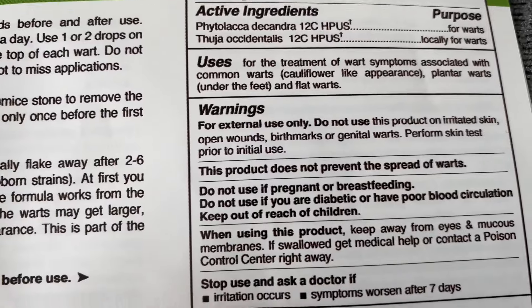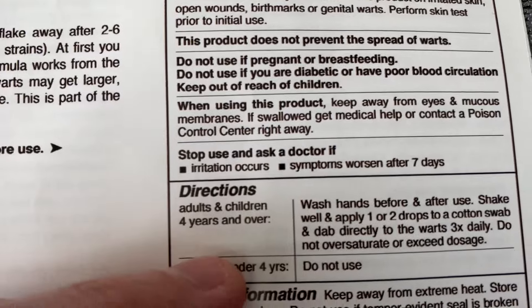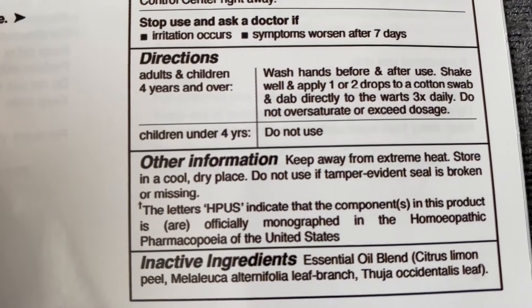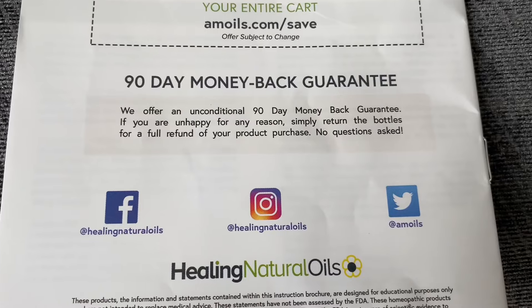And when you do, it's so easy to use. You just need to drop one to two drops of the product onto the wart directly and let it soak in. You don't need a plaster, but for heavily calloused warts, I would recommend maybe purchasing some Compeed plasters.